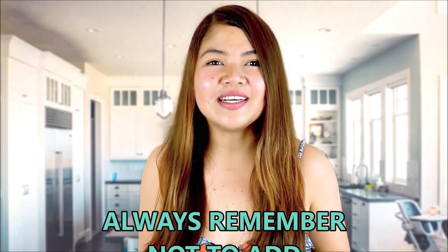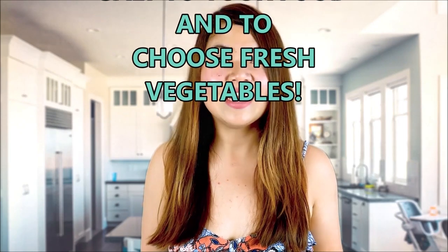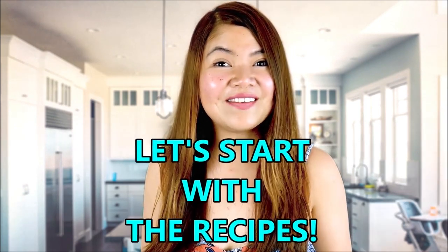And always remember not to add salt to your food and to choose fresh vegetables. This is the third video of my renal diet series, so also watch the first two if you haven't already done so. Let's start with the recipes.